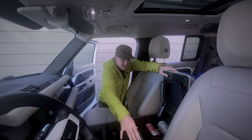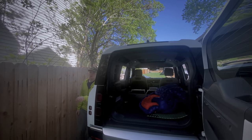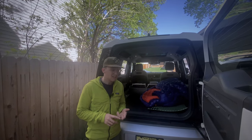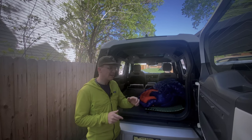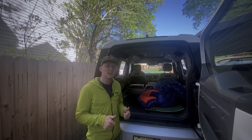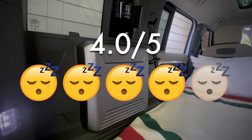Overall, the Defender 110 is pretty great to sleep in. The two knocks against it are the length — if you're taller it's going to be a bit cramped — and the fact that you can't open the rear door from the inside. For those reasons, I'm going to give it four out of five Zs.